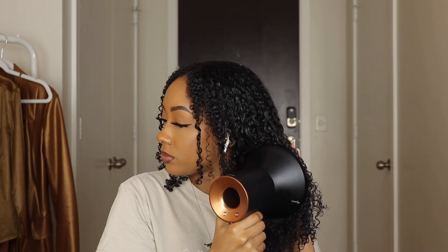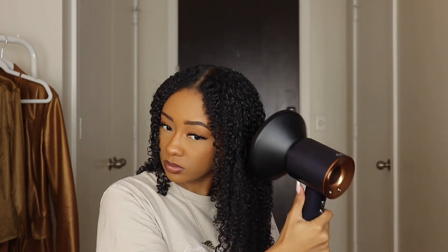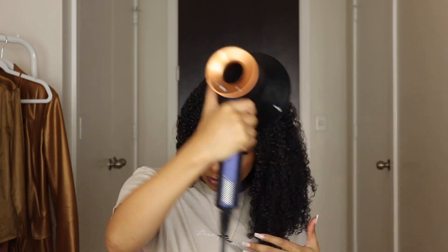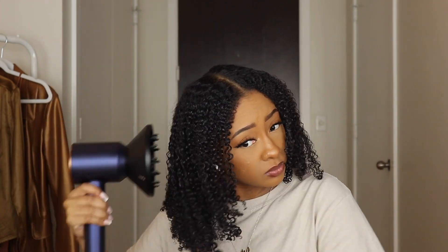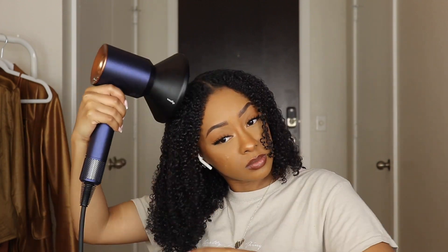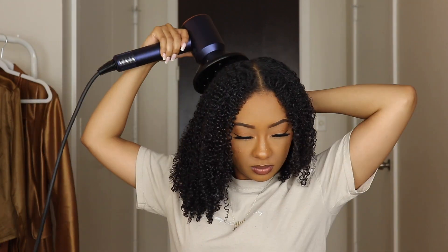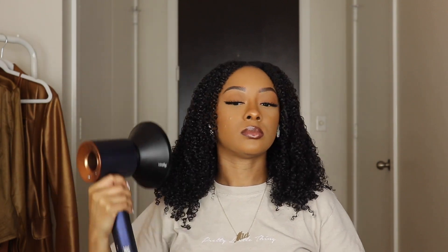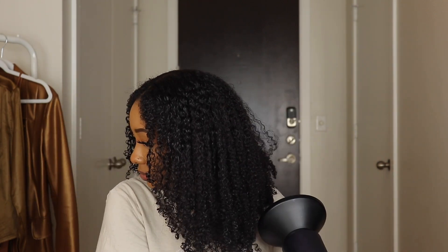I also appreciate that Dyson's products are engineered towards all hair types and they're basically the leaders in hair health — we love some healthy hair. I can definitely see a difference. My hair just looks so much better and the drying process was so much smoother with no frizz. I can see this benefiting my hair in the long run.